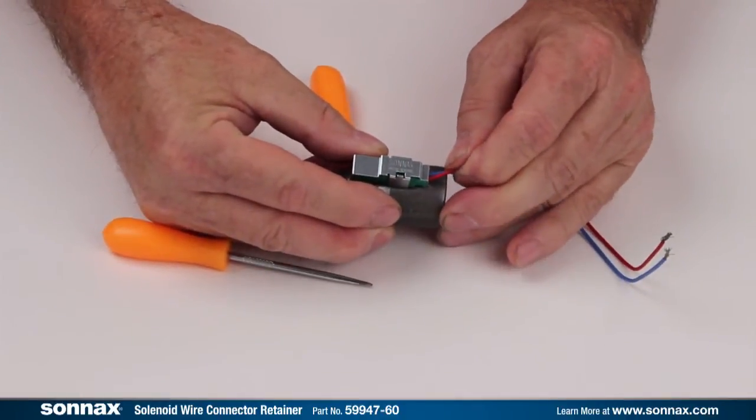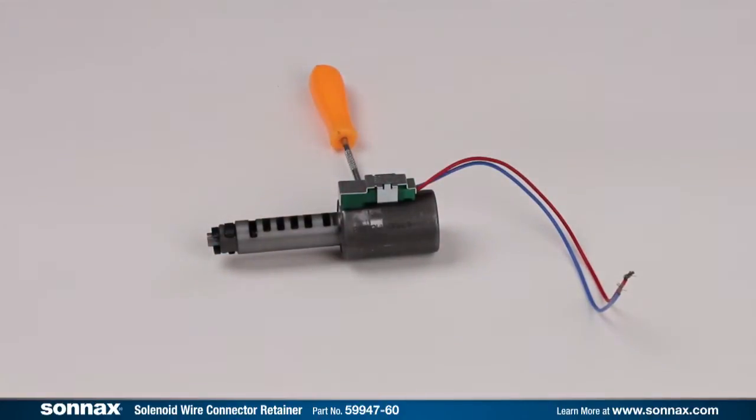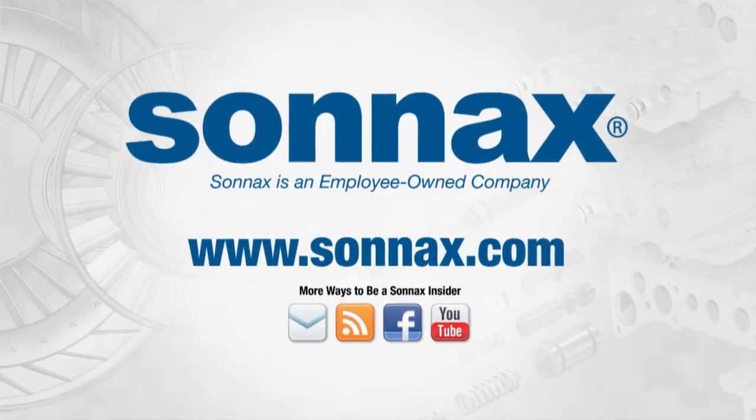Installing the SONAC solenoid wire connector retainer means no fuss, no unintended disconnects, and no comebacks. Ask for this and other genuine SONAC parts from your authorized dealer.